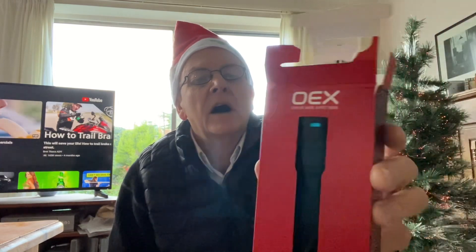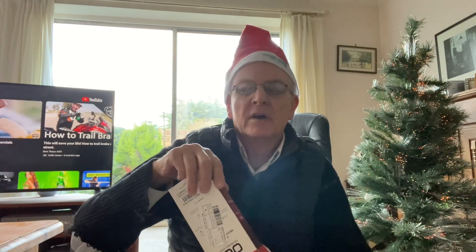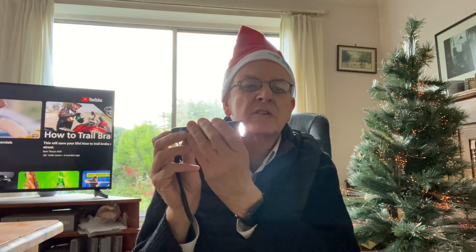What I bought myself for Christmas was this OEX flashlight. I've been looking for a decent flashlight for years really. I keep buying them and they don't work very well. So I've bought this one, which is a really good flashlight. I really like it. It's very powerful — I think it's 750 lumens. It's only got three settings on it, which I like. I just want a flashlight that works.